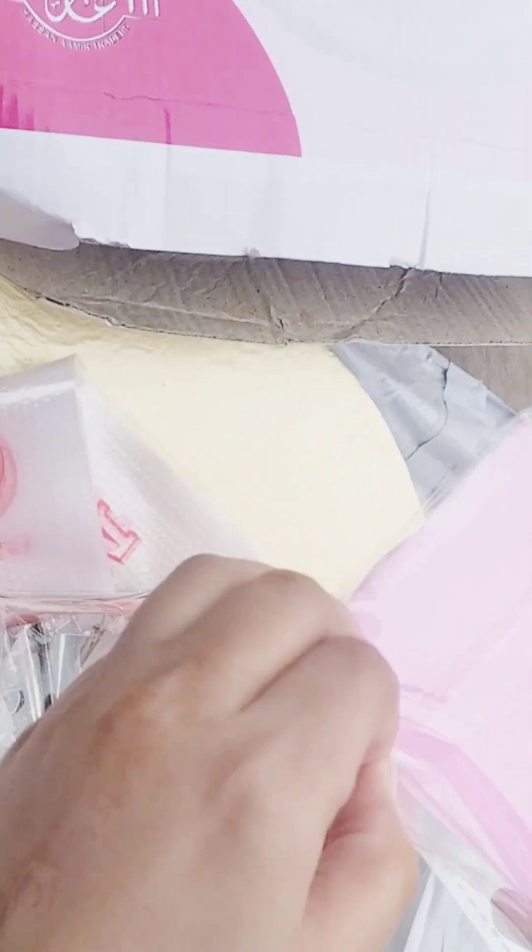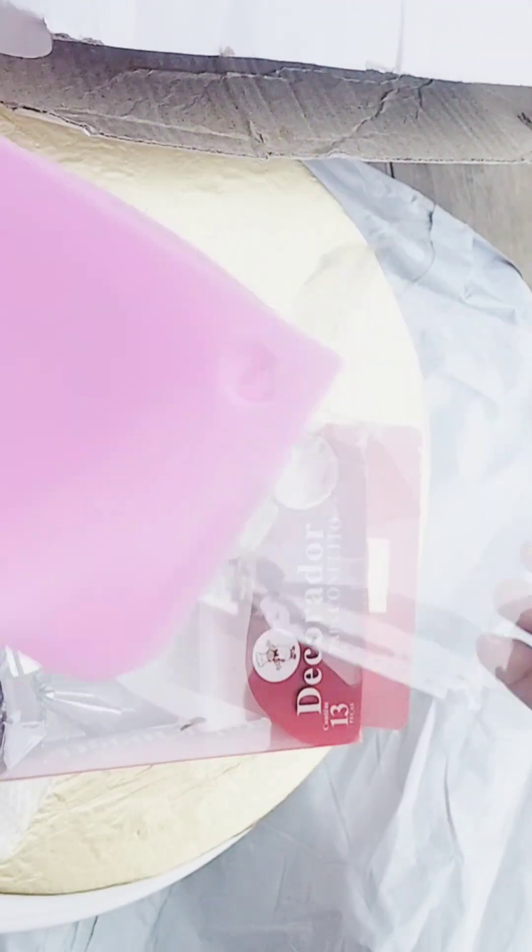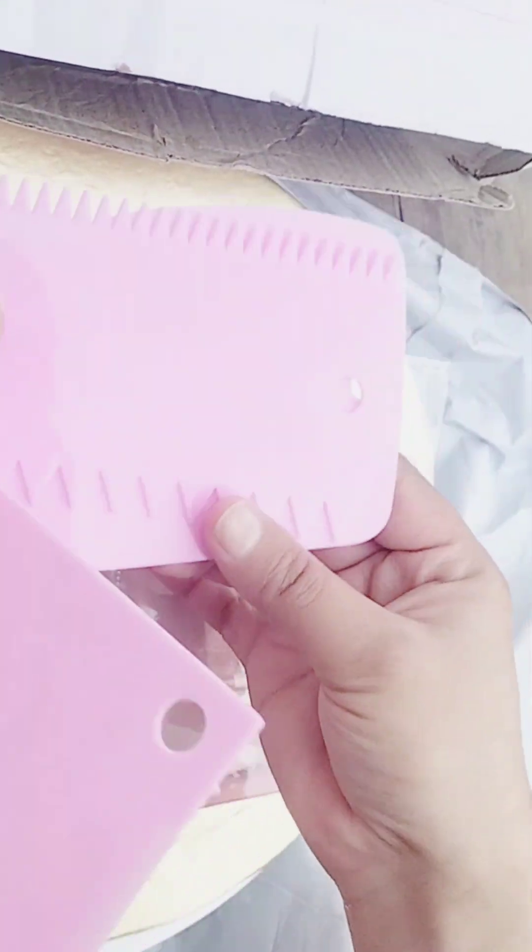I will show you the scrapper set. This is the scrapper set. This is the pink color. We can design the cake from the side. We can make a very beautiful cake.